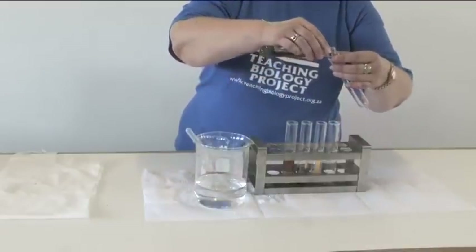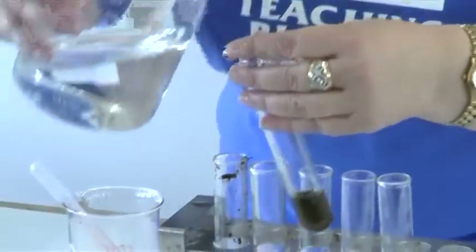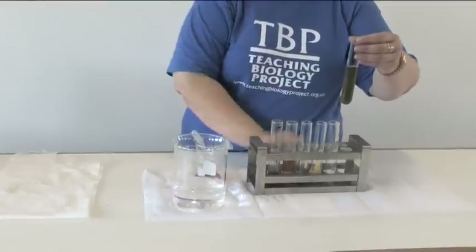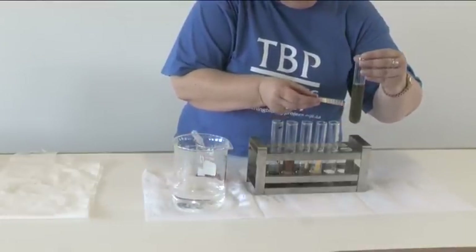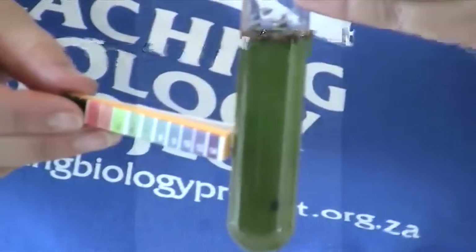Now if we decant this second sample, you can see the greenish color. If we dilute it to get a better idea, that will give a very definite indication compared to the strip of a pH of between five and six — in other words, just under neutral garden soil.